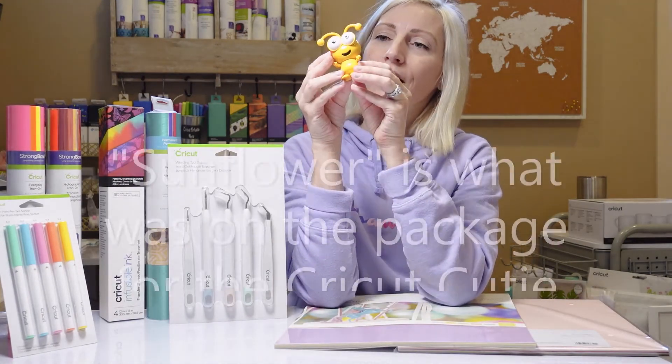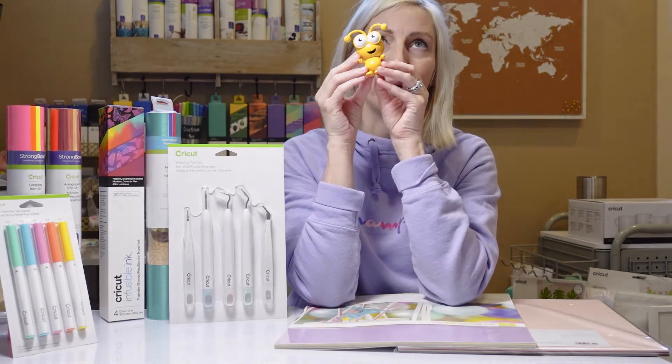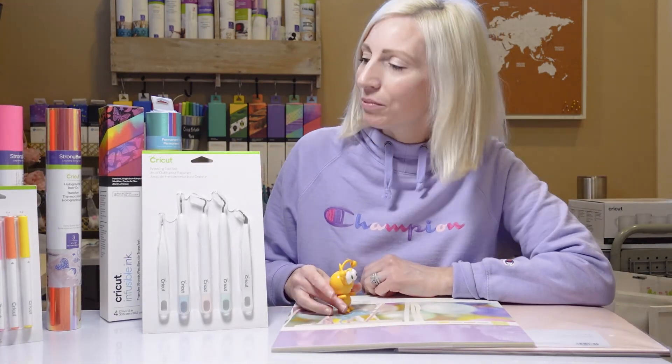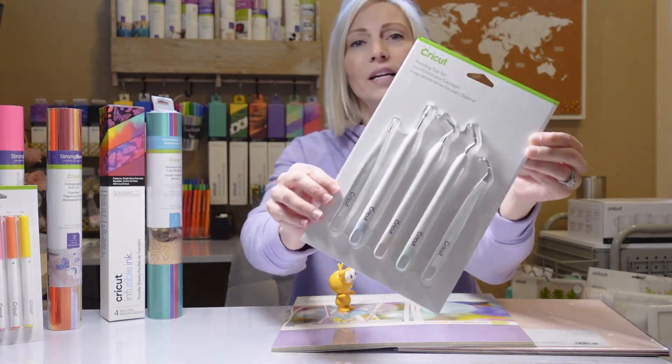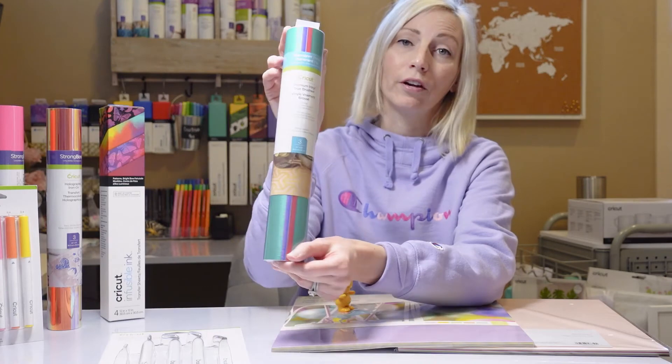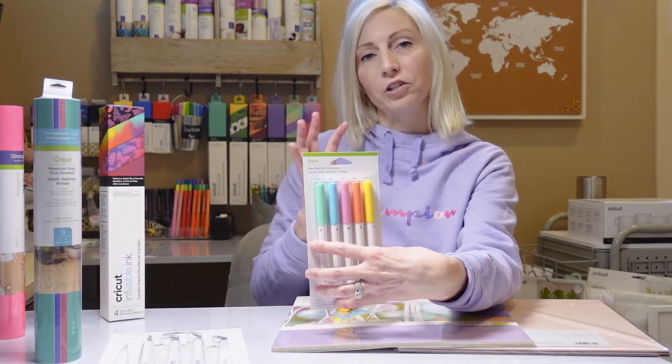Look at this little Cutie! Do they have names? I feel like I want to name him and put him in the background of my videos. Cricut mystery boxes are super fun because you get a lot of products that if you had paid retail price for, you would have paid quite a lot more. They pick a theme — this is the Cricut Brights, so everything is bright and pastel colors. I love True Brushed — I think that's my favorite vinyl that Cricut makes. Very quality. It just gives it that little extra texture that makes it look professional.